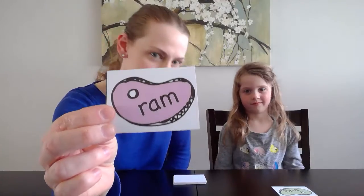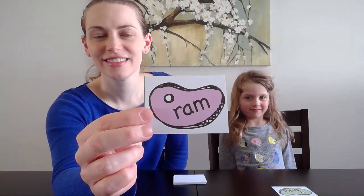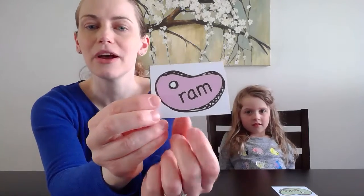Now it's the friends at home's turn. Go ahead and read the word. If you need more time, just hit pause. Here we go — let's do it together.